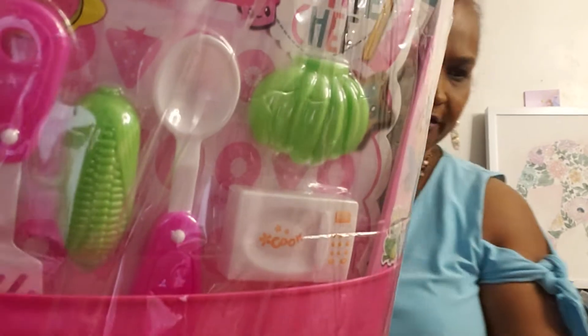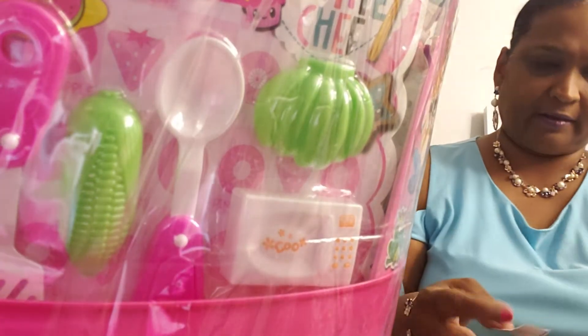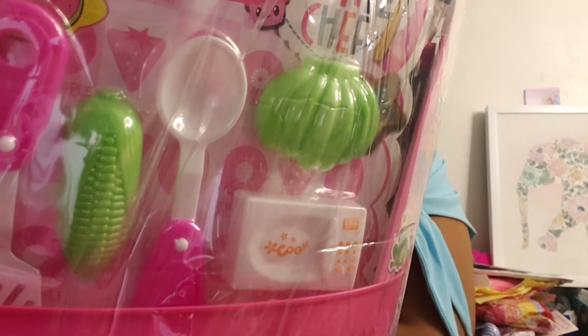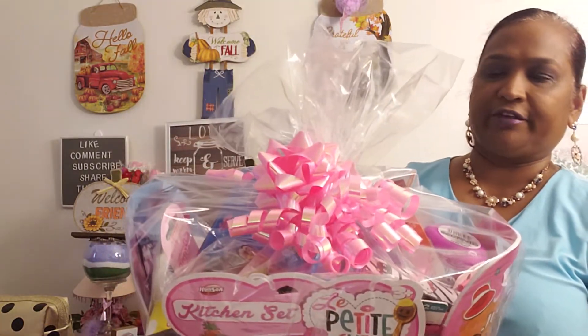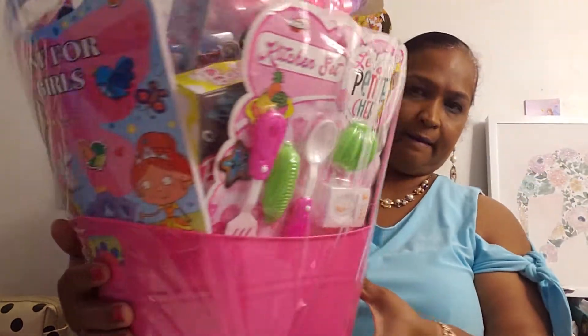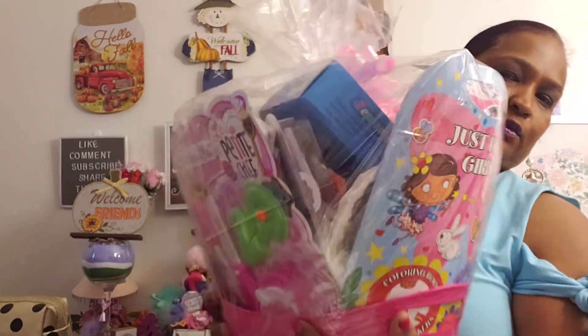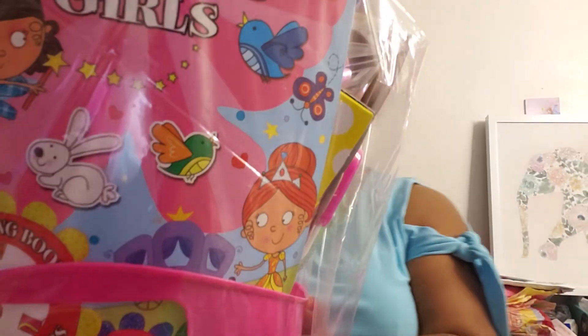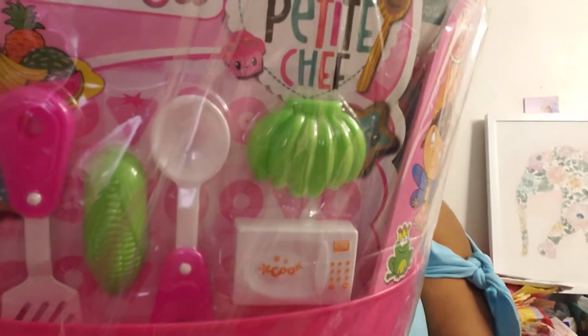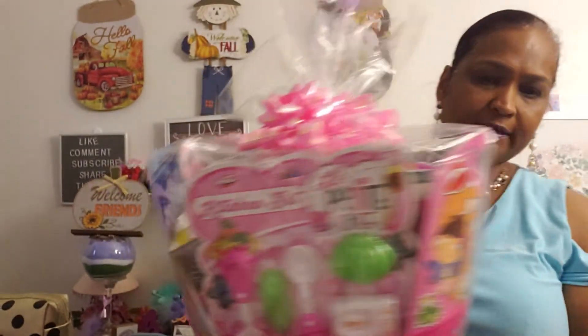Let me show you guys what the finished product looks like. Okay, so this is what the finished product looks like. I incorporated all the bows up there — all the pink bows with the iridescent. This is what Catalina's basket looks like. This is what the front looks like and this is what the back looks like. Everywhere you look is colors for Catalina. Finally, my princess Catalina's basket is made!